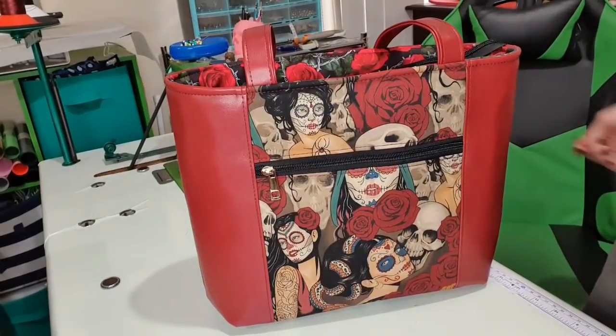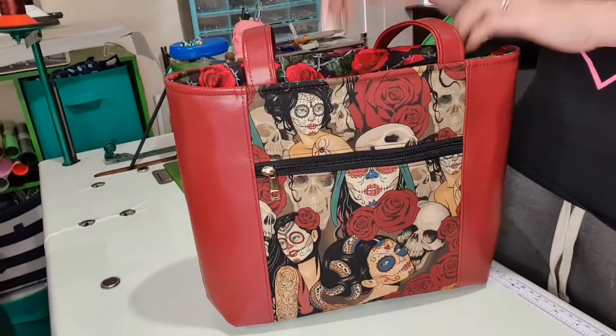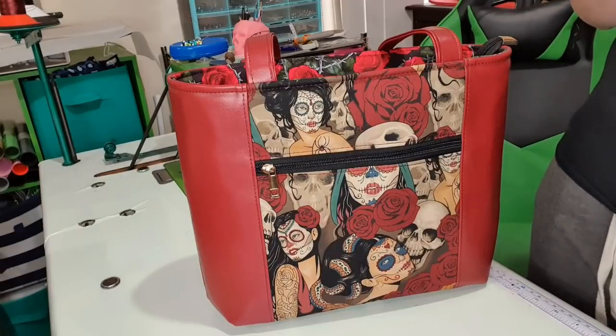Good morning everybody, or afternoon — there's probably loads watching in the afternoon, but it's morning when I made it. Today we are doing the Pelican Tote by Bagstock, which is a free pattern, but I've done some hacking.